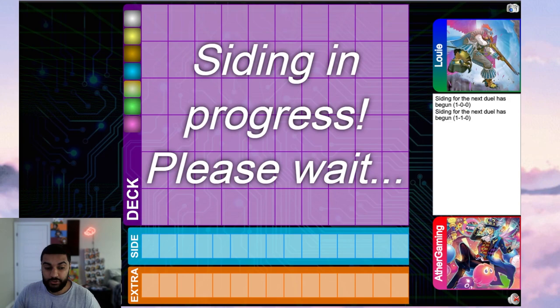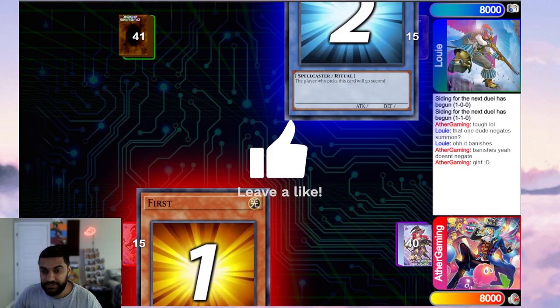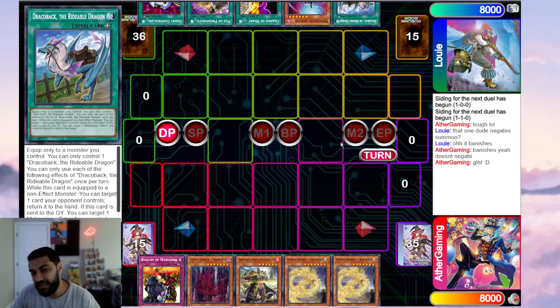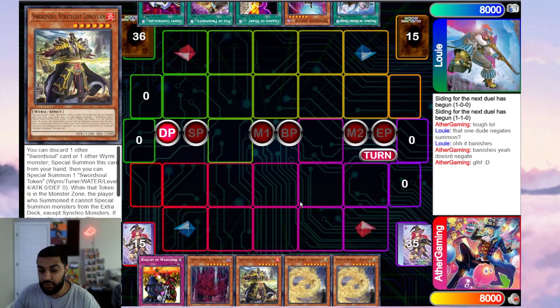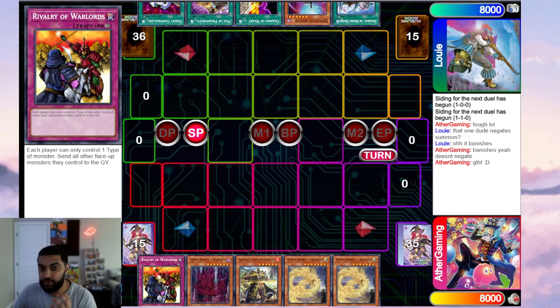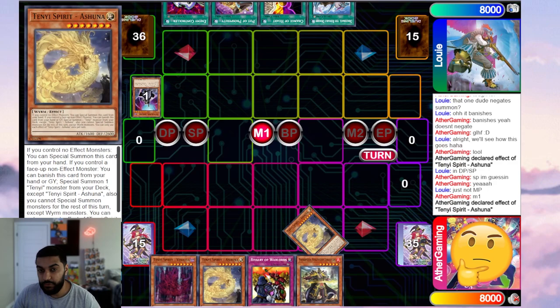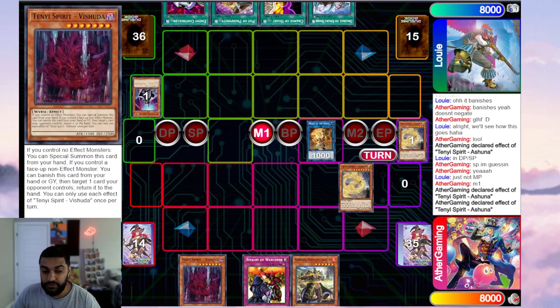Now for a go-second replay — we're entering game three, post-side. Always be polite to your opponent; we're promoting good sportsmanship. Our opponent's hand has Trigger Back, D-Shifter, Change of Heart, Fire Formation, Pot of Prosperity, and Econ. He's on Kashtira. My hand is Rivalry, Vashuta, Long Yuan, Ashuna, and Ashuna. His D-Shifter resolves, so we special summon Ashuna and link it away — against Kashtira you can't really pass because their monsters are fat.